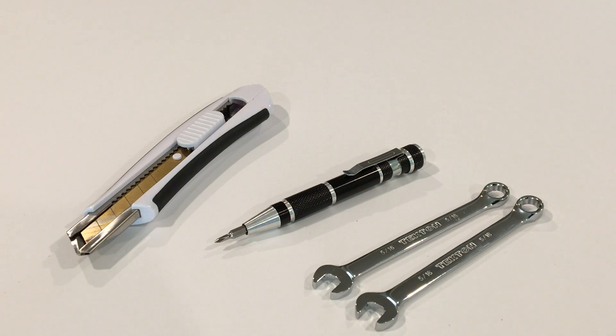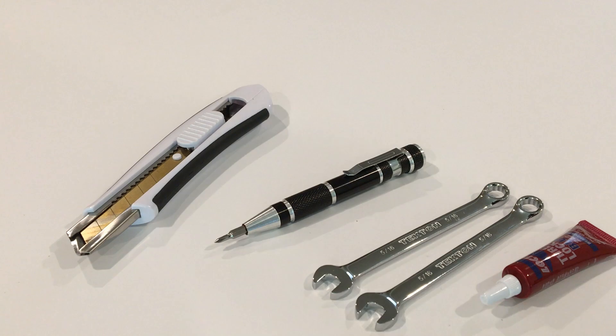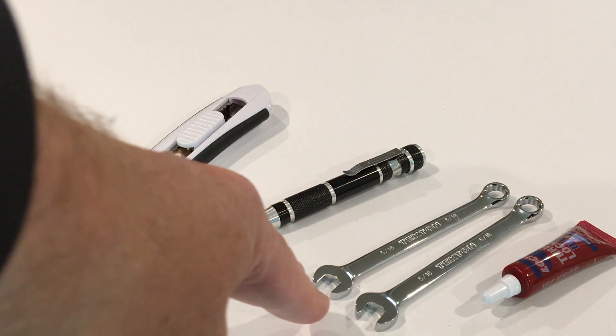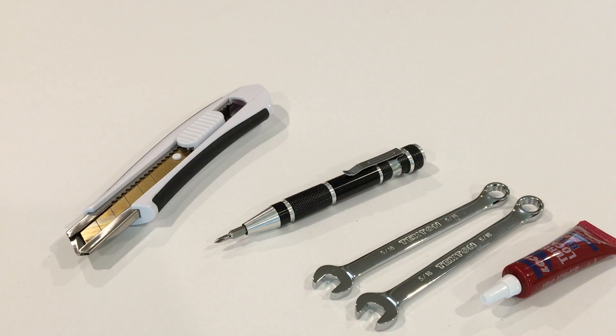Another thing I recommend is Loctite. Loctite is a chemical you use to keep some of the nuts from withdrawing when you put together the fan. So that's the fourth item: box knife, Phillips screwdriver, pliers or 5/16 inch wrenches, and some Loctite. And that should be all you need.